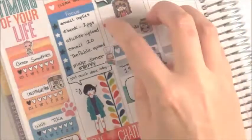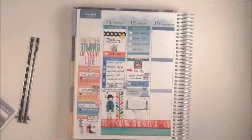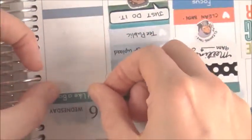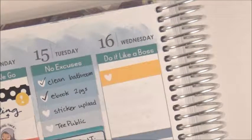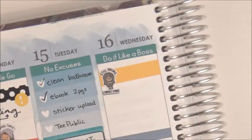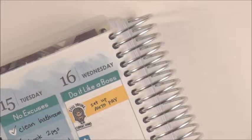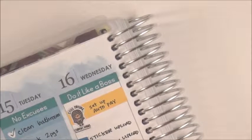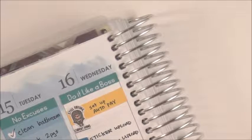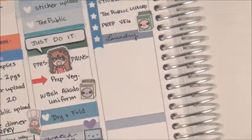I put a red arrow because I forgot that I also have to prep vegetables before I leave for Aikido training. And I said 'do it like a boss' — another one of my own headers — with more of my own checkbox things. Gotta pay some student loans, always paying the student loans. Sticker upload again because I didn't do it Tuesday. Qpublic upload because I didn't do it Tuesday. And it's more laundry and more prepping vegetables.